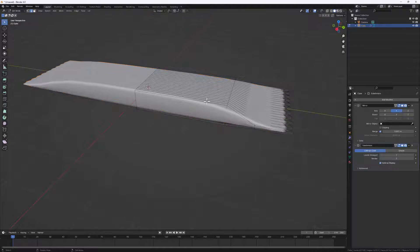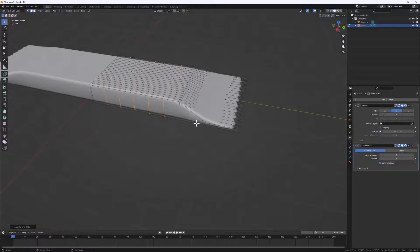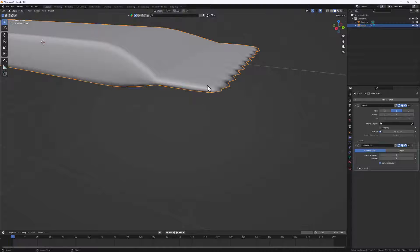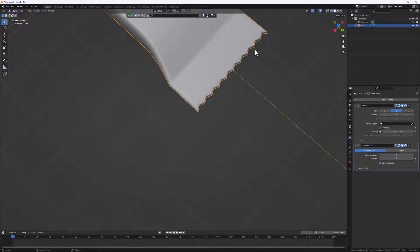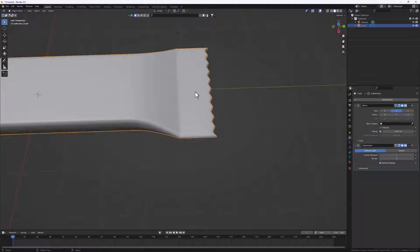Let's go to Tab and add in a couple of loop cuts to bring our form to look even better. I'll do Ctrl+R and scroll the mouse wheel to add loop cuts here, one here, and one more - Ctrl+R each time. Tab out of edit mode and this is what we have. Let's add another loop cut to tighten up the bottom part as well with Ctrl+R, bringing it to create a nice exact shape at the bottom.